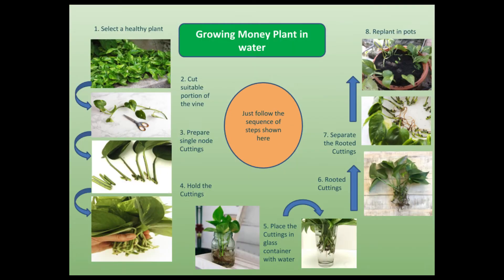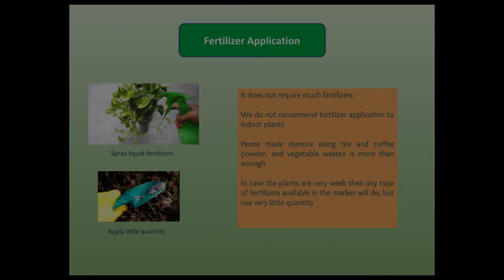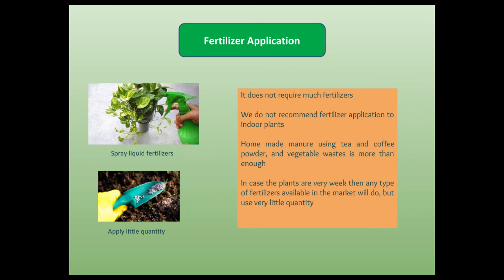For best growth, we need to supply nutrients to the plants. We do not recommend application of chemical fertilizers to indoor plants. We can make manure at home using used tea and coffee powder, and vegetable and fruit wastes. This will supply sufficient nutrients to money plants. In case growth is very poor, or for plants in glass containers under water, you can use any fertilizer mixture containing NPK and micronutrients available in the market. But use only a very little quantity depending upon the plant status.